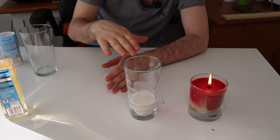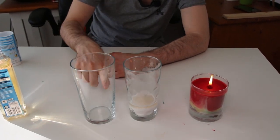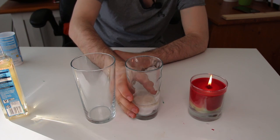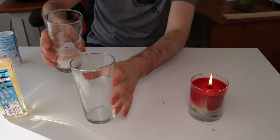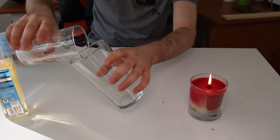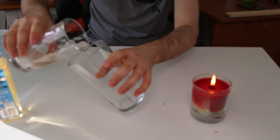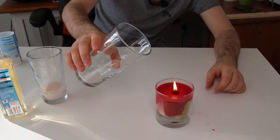Carbon dioxide is heavier than air, so it stays in the glass. And we can even pour it from this glass to this glass. So let's do it — why not? Let's snuff out our candle.